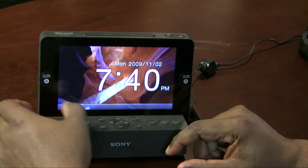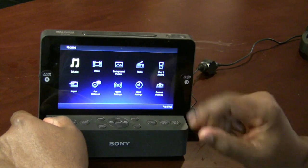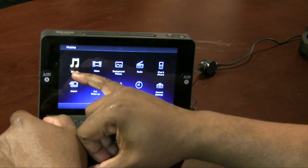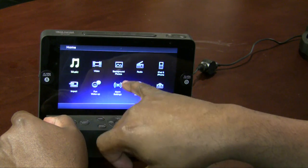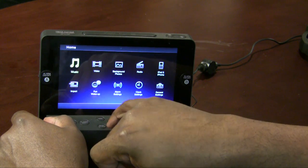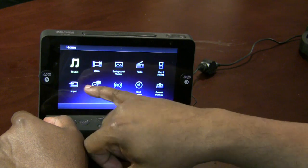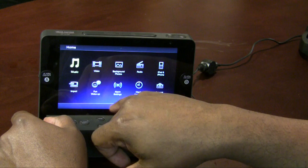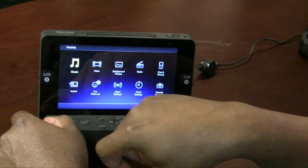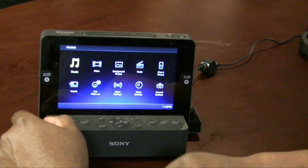If you hit the home button, it reveals a pretty detailed menu where you can get to the music stored internally, the video stored internally, your background photos, the radio, the iPod and iPhone connection, your import command, fun wake-up — because you can wake up to different things including nature sounds — as well as alarm settings, clock settings, and general settings.